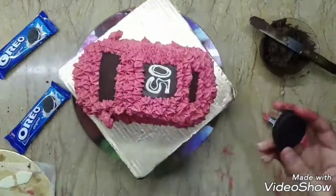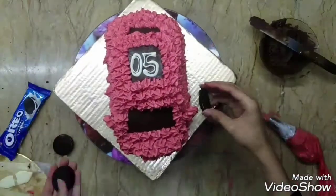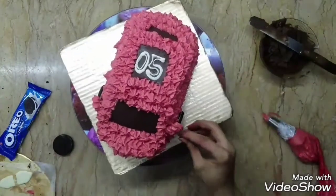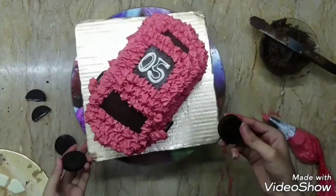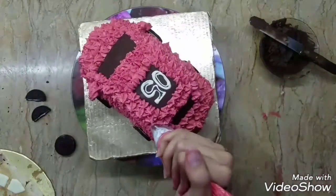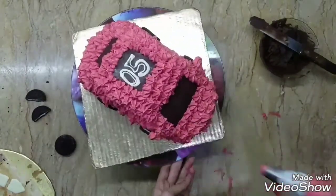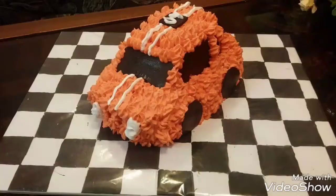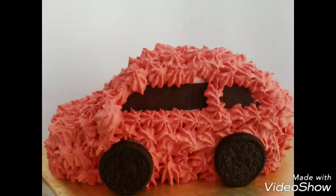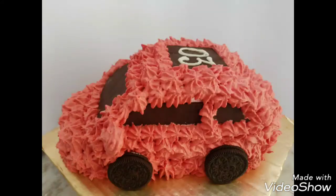I melted down some white chocolate and shaped it into front headlights and tail lights. These are Oreo cookies which we're using to make the tires or wheels of the car — I've also used melted dark chocolate for wheels in one of my older videos, about four years back. This is 2018, so I've improved, I think! If you like this video, subscribe for new videos every Friday, and as always — eat, drink, and think. Bye, guys!